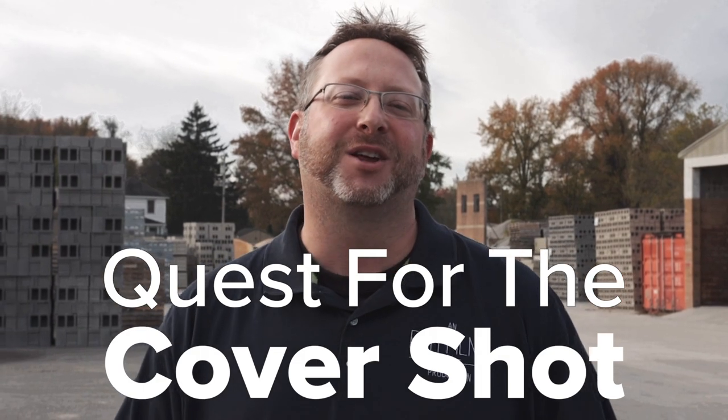Hey everyone, welcome to the Down on the Concrete Farm series. This is episode 2: the quest for the cover shot.